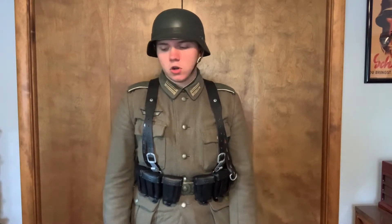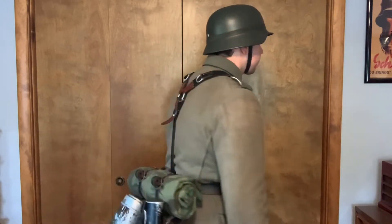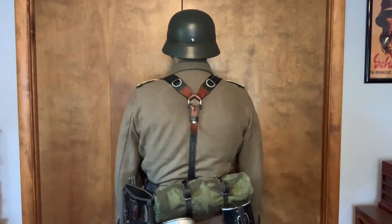Later war tunics didn't really feature the internal suspender design that earlier war ones did. I'm currently wearing the M40 tunic, which does feature internal suspenders and supports the weight of my equipment — I don't wear Y-straps that much. My main reenacting impressions are Gebirgsjäger and Fallschirmjäger; Gebirgsjäger don't wear Y-straps at all, and Fallschirmjäger wear the lightweight Y-straps. These standard-issue Y-straps seen among the Heer and Waffen-SS I don't really wear much.